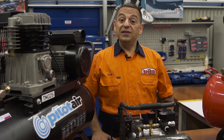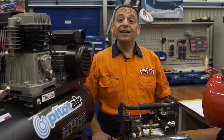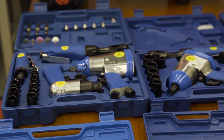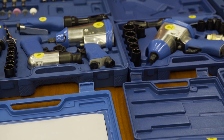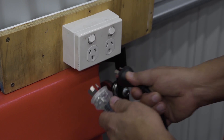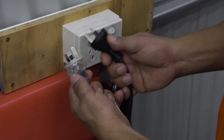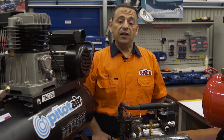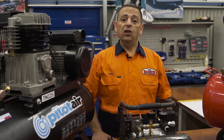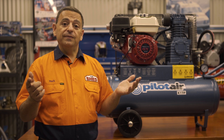To wrap up, when selecting the right compressor for you, there are three key points to consider. First, air tools — it's very important to know your air tool consumption to match the right compressor to them. Second, power supply — having the correct power outlet in your home or garage, either 10 amp or 15 amp. Last but not least, the air receiver — the bigger the tank, the longer air supply you'll have. Now you've found the right compressor, we need to install it, so in our next video we'll show you how.